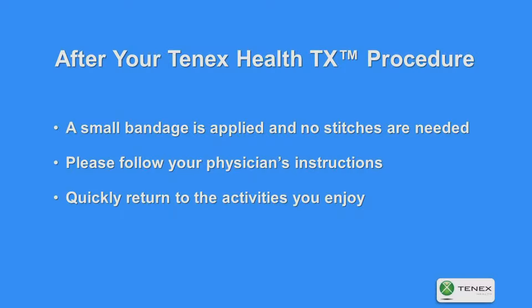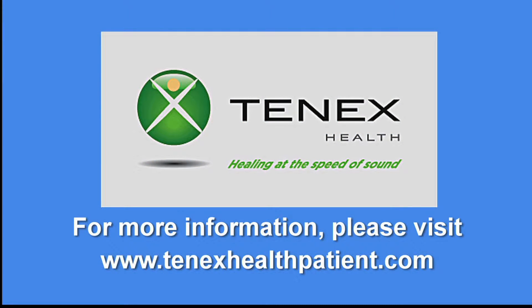After your 10x Health TX procedure, a small bandage is applied and no stitches are needed. Please follow your physician's instructions and quickly return to the activities you enjoy. For more information, please visit 10xhealthpatient.com.